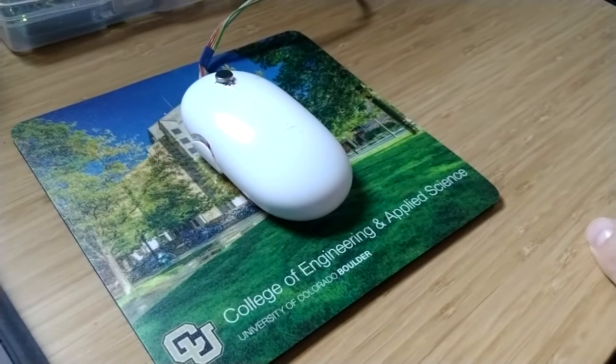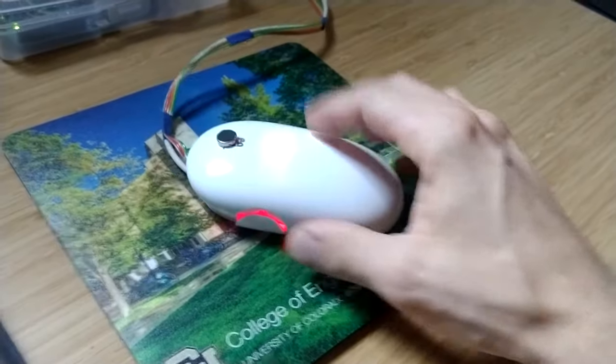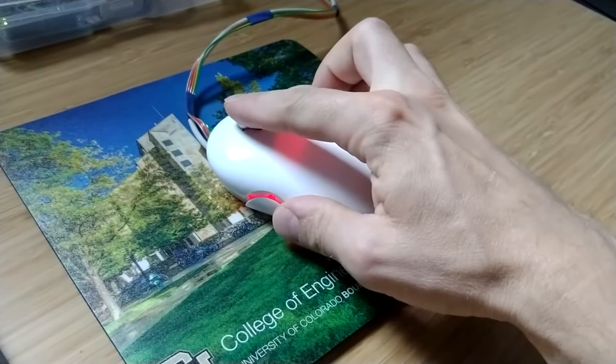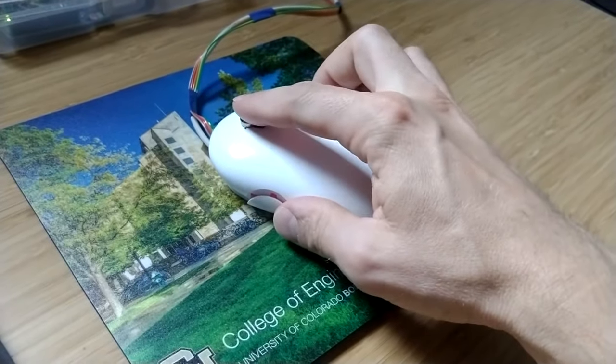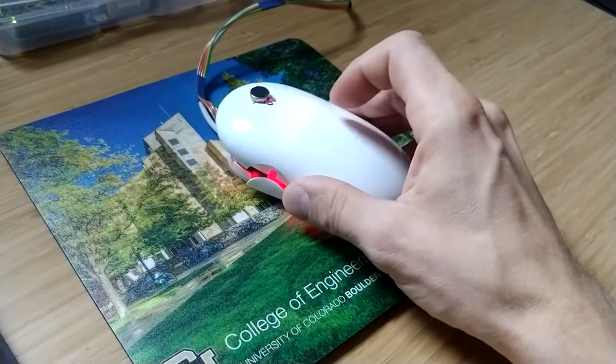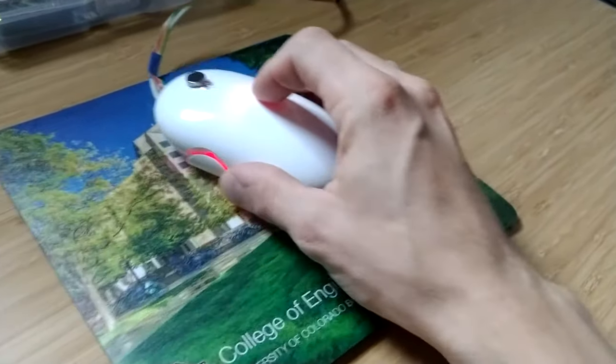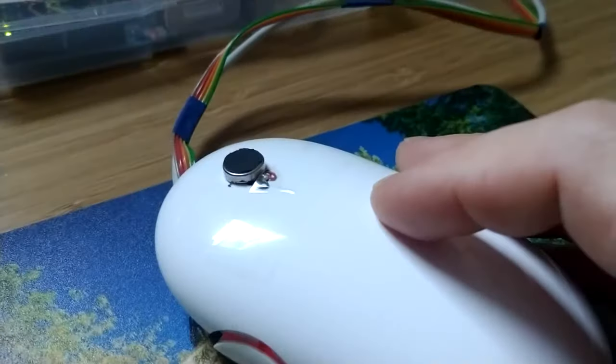This project is the haptic mouse, a modified Apple mouse that has a little vibrating motor built into the top and also has a servo built in so you can change its height.